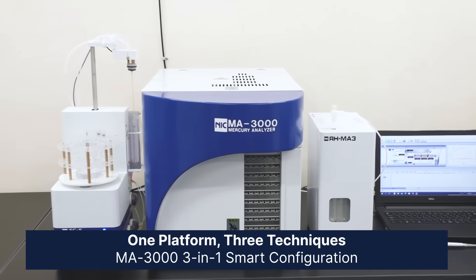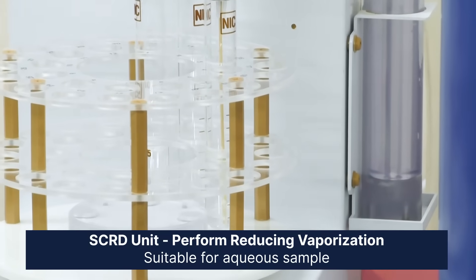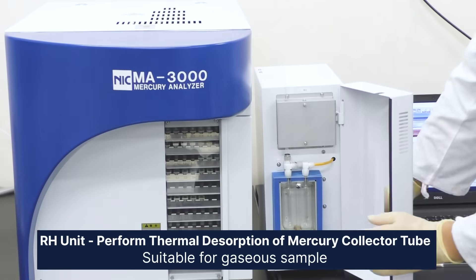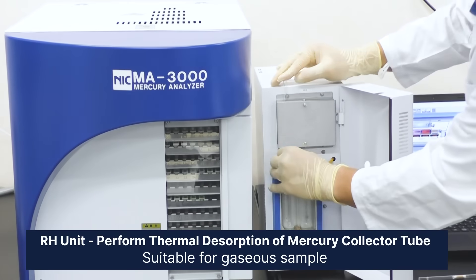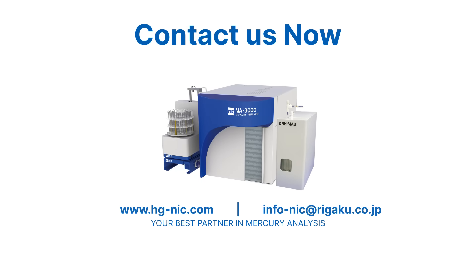MA3000 also comes with expandable functionalities. By adding the optional upgrade of the SCRD unit, users can analyze trace levels of mercury in aqueous samples. Our HMA3 optional upgrade also allows users to directly analyze gaseous samples that are trapped using NIC Mercury Collector 2 — MA3000 smart configuration in a single platform.